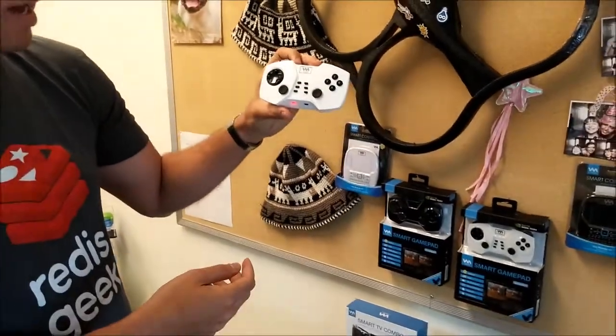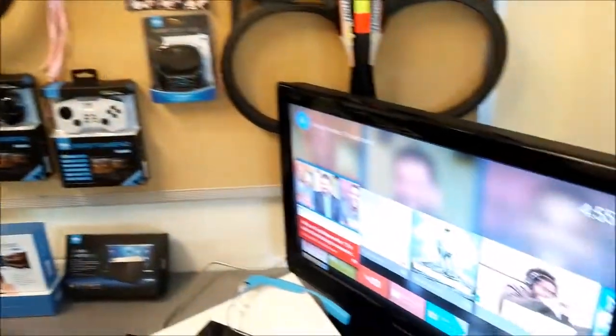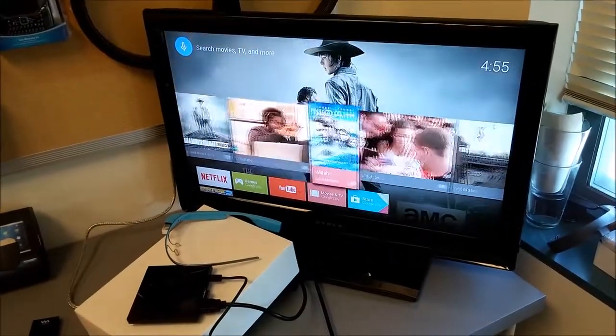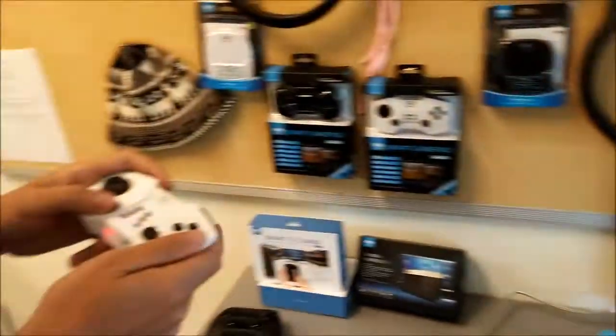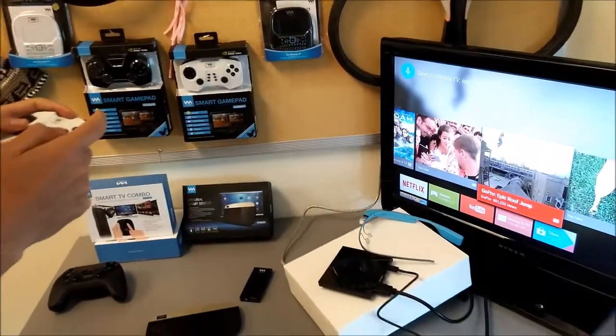This is a Bluetooth controller that supports mouse control and also gamepad mode. So if you see here on the screen, we have the stock interface here. It's very similar to Fire TV in a lot of ways, but you can select your content here. There's a voice search, though there's no microphone built into this, and you can play games.